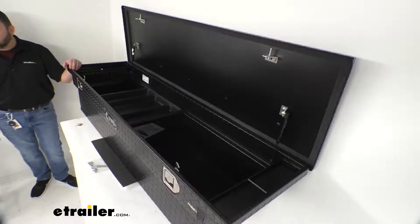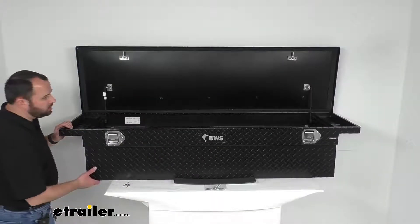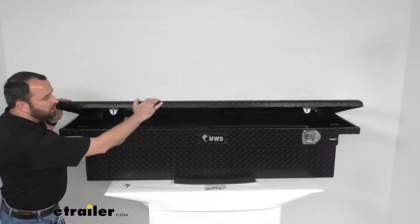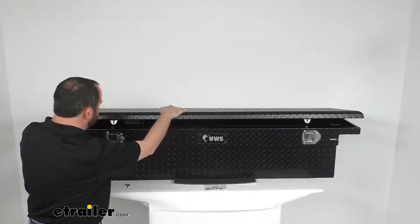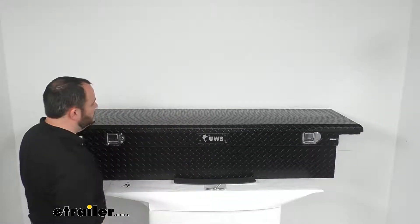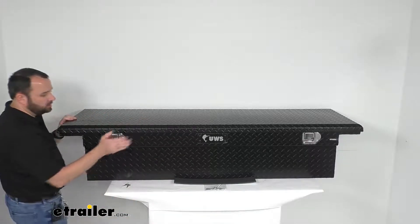This also features fully welded seams, and the weight of this box is sitting right at about 48 pounds. Just to show you how easy this is to close — you don't have to slam this lid. All you have to do is push it firmly down, both sides will latch, and you're ready to lock it up.